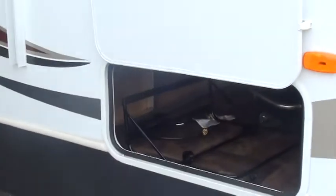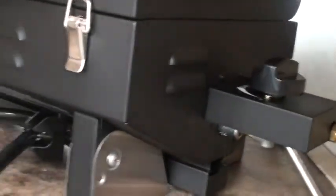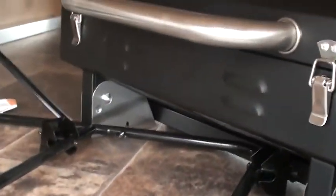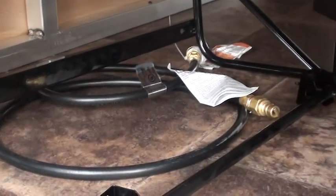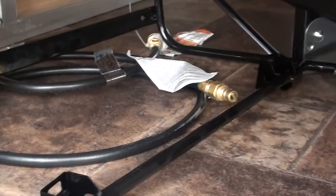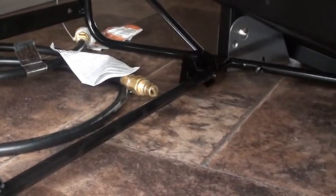We'll start with the cargo bay area or your storage area. When you open that up when your unit arrives, you're going to find your grill and the cradle for your grill stored inside here, and also the gas hookup line for your grill. We'll talk a little bit more about these when we get to the rear of your unit, which is where these will actually connect.